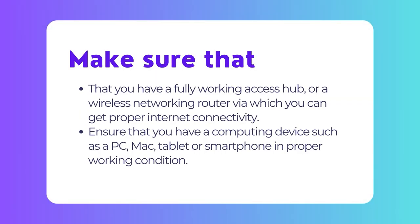Number 1: Ensure that you have an access hub or a wireless Wi-Fi networking router via which you can get an internet connection. Your access point must be fully functioning before you begin setting up the PIXMA printer.